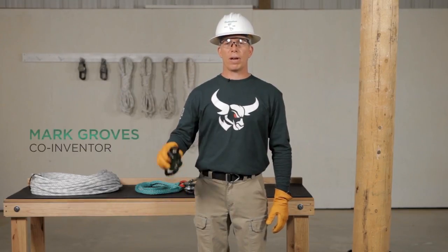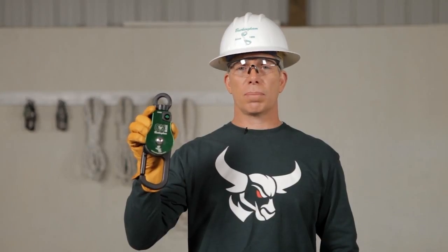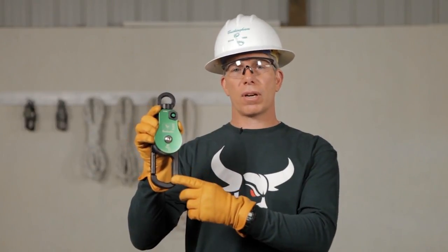Hi, I'm Mark Groves, co-inventor of the patent-pending Buckingham AUX block. With the AUX block you can raise loads, lower loads, and snub off loads utilizing the integrated friction bar.